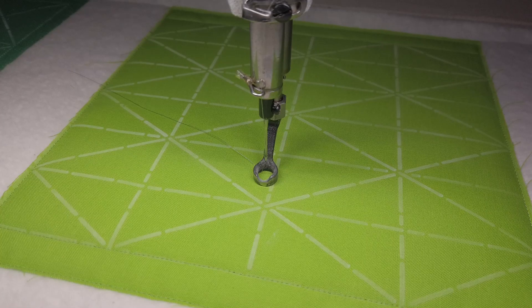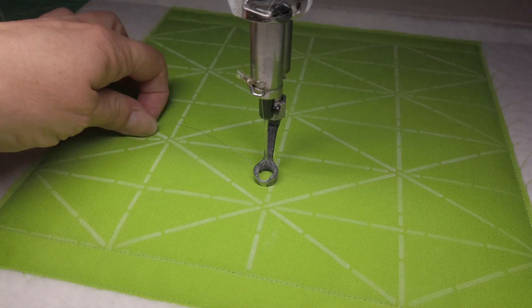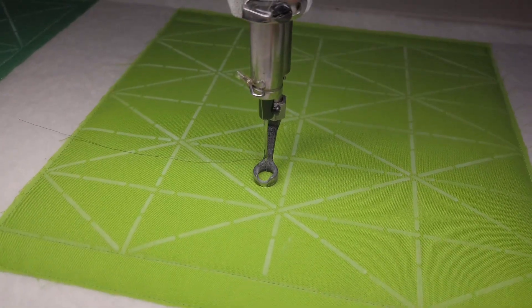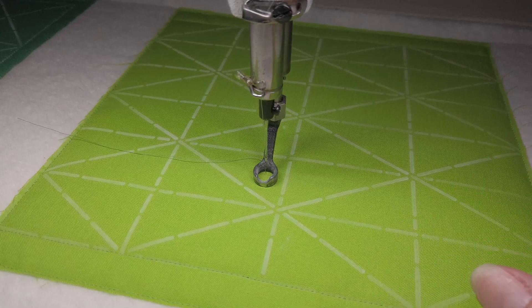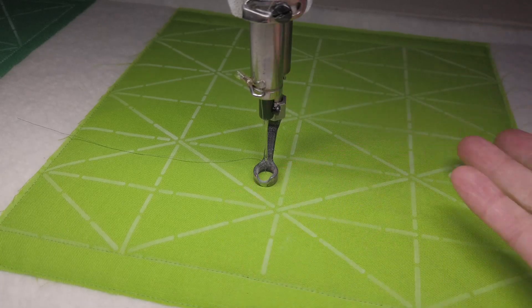This week I have marked out my crossed diamonds stencil and we're just going to add some free motion to this. So what I'm going to do is instead of stitching any of the lines in the stencil, I'm going to use just free motion and I'm going to use these diamond shapes simply as a boundary and I'm going to stitch up to them.